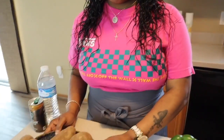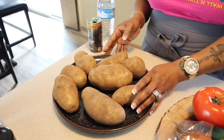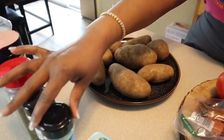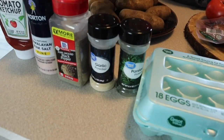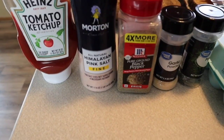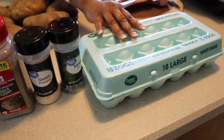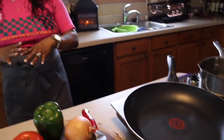Right here we have some Idaho potatoes that I have washed off and pat dry with a paper towel. You will need parsley - the parsley is just for color. You're going to need some garlic powder, some pepper, pink Himalayan salt, and then we have some eggs. You will need cheese, and honestly that's it - but when you put these amazing ingredients together it turns out to a masterpiece that everyone loves.